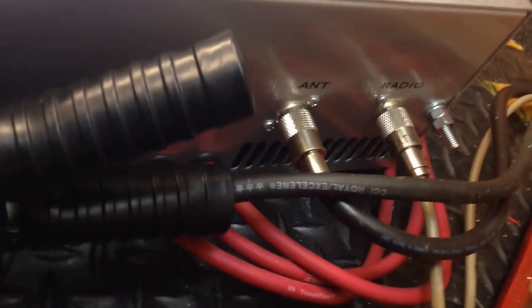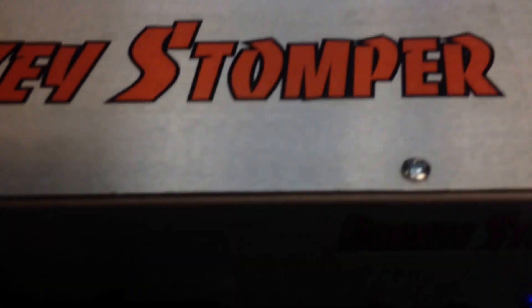It's a 10 pedal, that's great. Alright, let's see what she's made of.